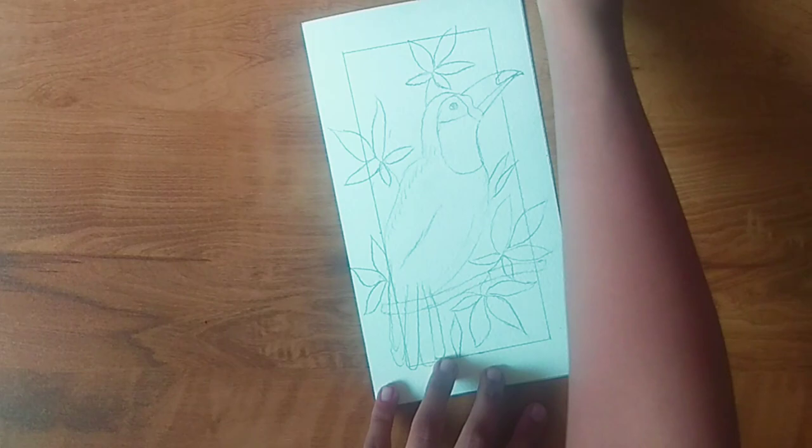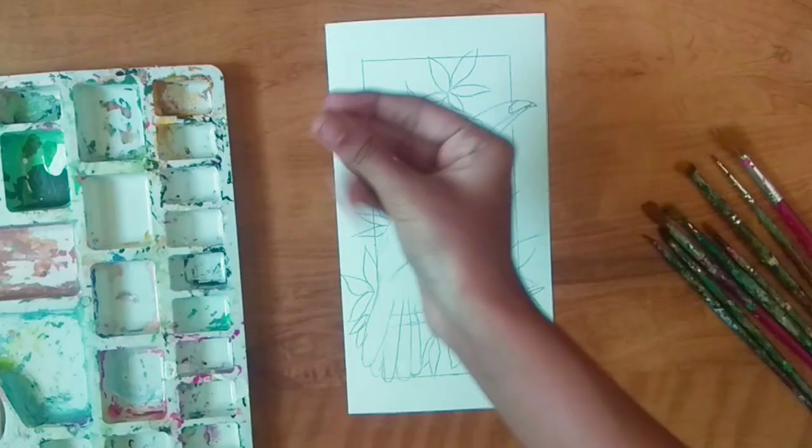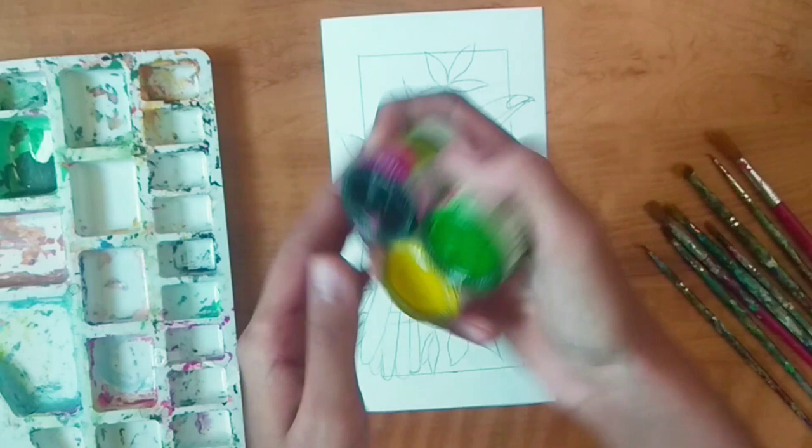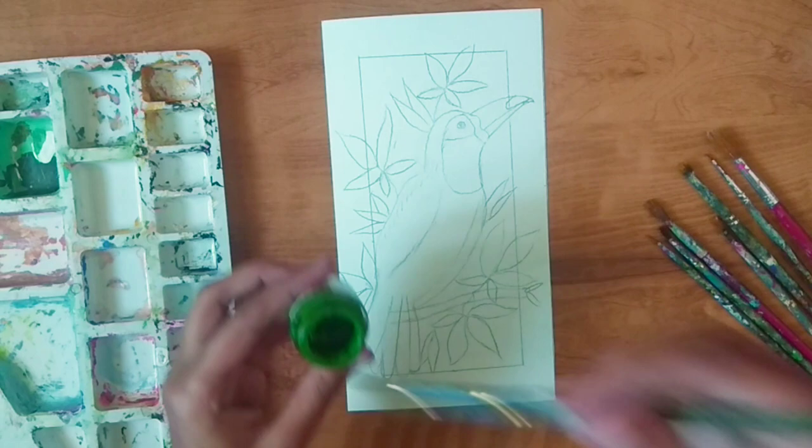Now I have my paints ready. For the background color I am using these three colors — we'll need a lot of sap green, a little bit of yellow, and a little bit of black as well.